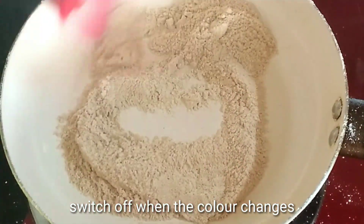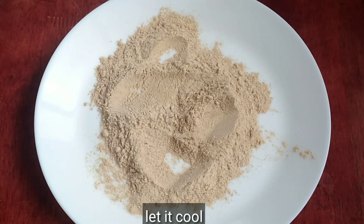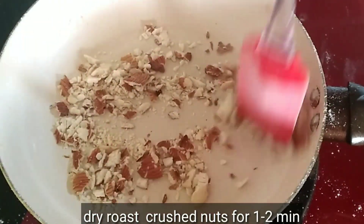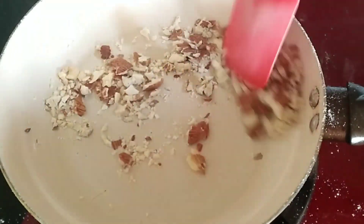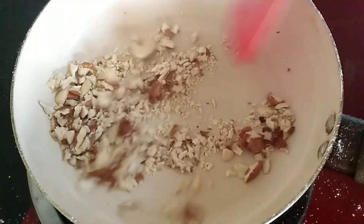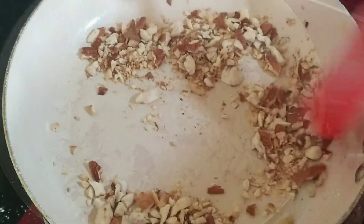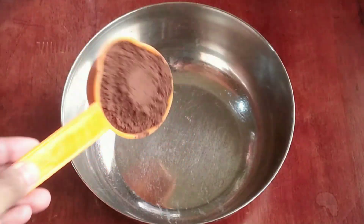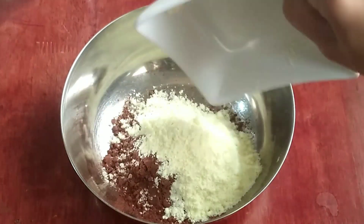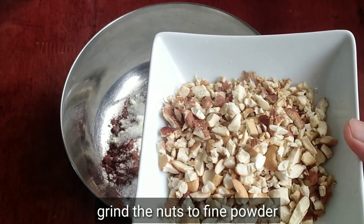Add oil in the pan and mix it. Crush and combine the ingredients in the pan. Mix in a bowl with cocoa powder and milk powder.